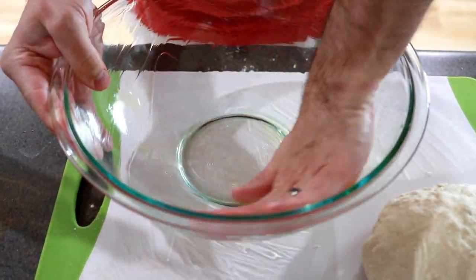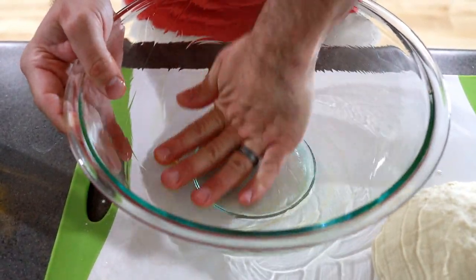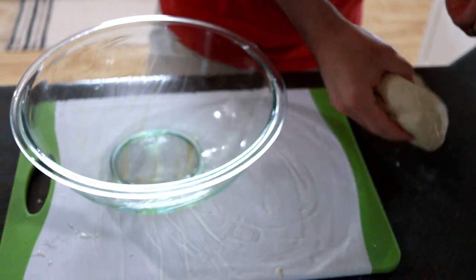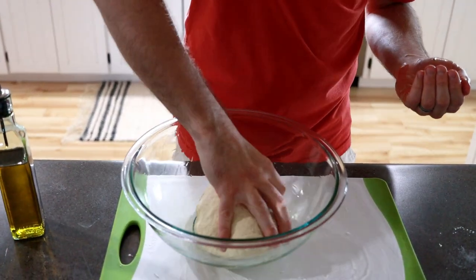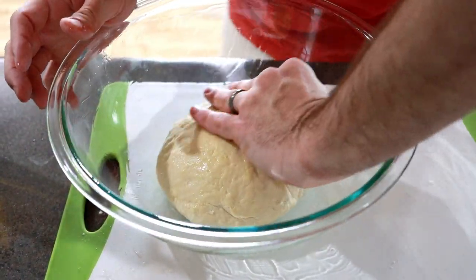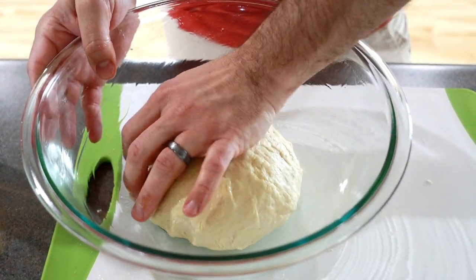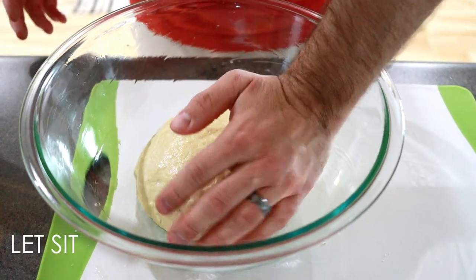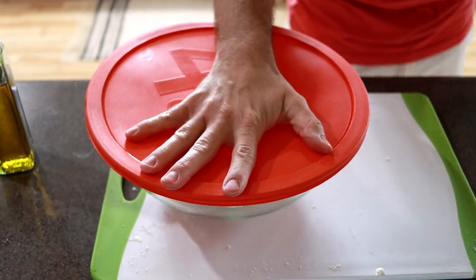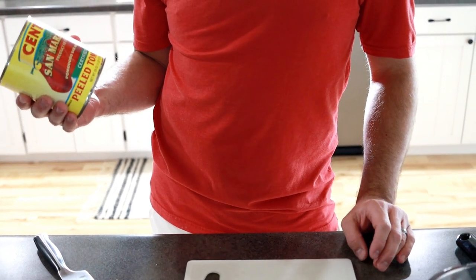We're going to let it rise for about an hour, then take it out and agitate it a little bit, and put it back in for another half hour. Put the dough in, coat it with olive oil from the top, cover it. If we did everything right, that should double in size in an hour. Now we are ready to make our sauce while the dough is rising.